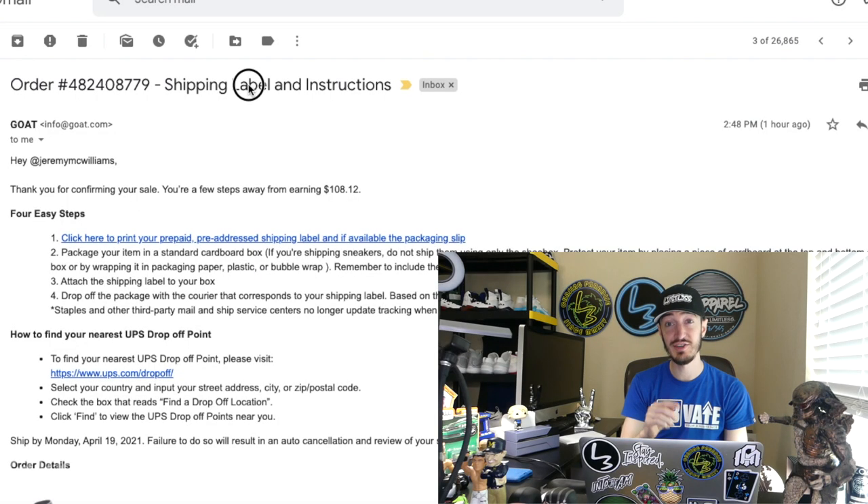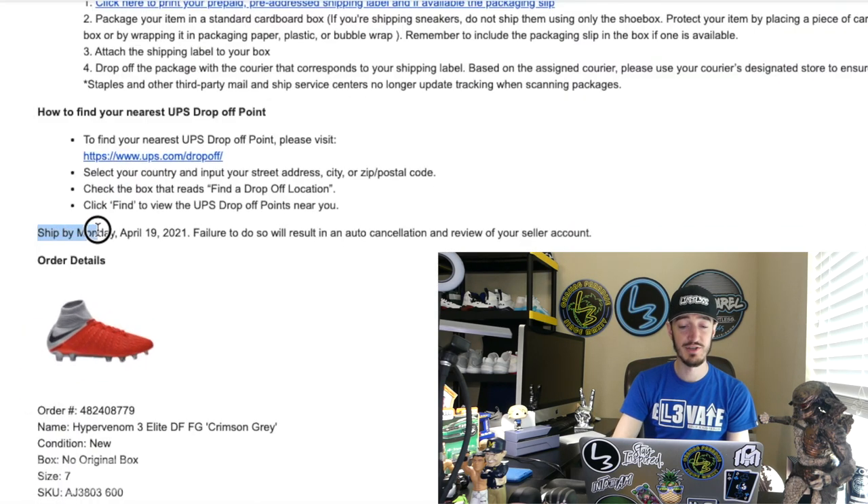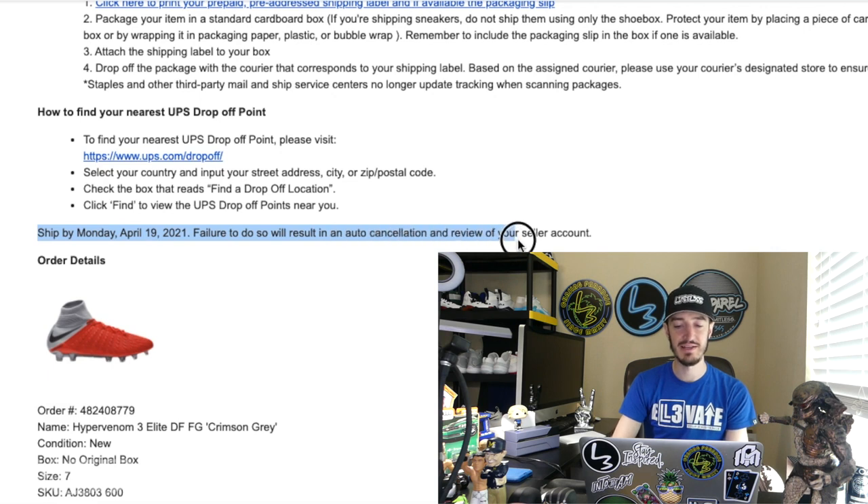Before we go further, there's one very important thing. Go back to the email with the shipping label and instructions and scroll down. This line is critical — for these specific shoes it says 'ship by Monday, April 19th, 2021; failure to do so will result in an auto cancellation and review of your seller account.' They're not playing games about this. They will cancel your order if you don't ship within those three business days, so pay attention to that date. As long as you drop it off at the UPS store by that date and they scan it, you're good.